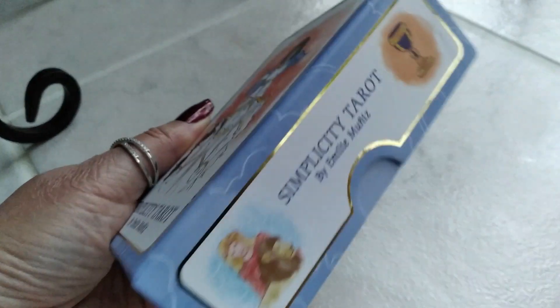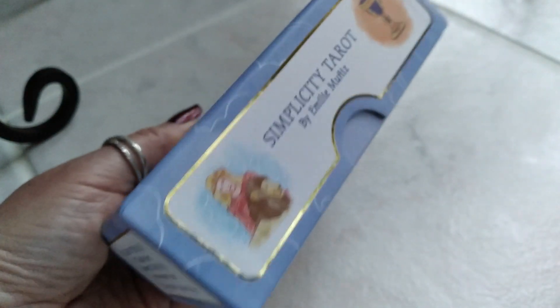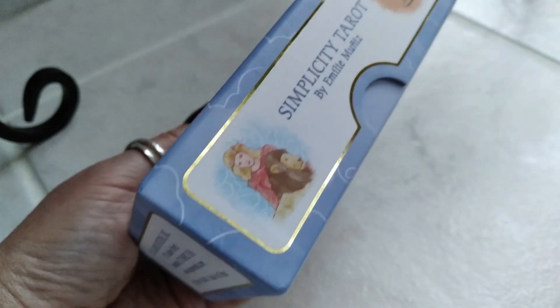First of all, this is an amazing box that it comes in, and I like the gold detailing. Very sturdy, so it's going to protect your cards. The box is very important to me, so this is a winner.